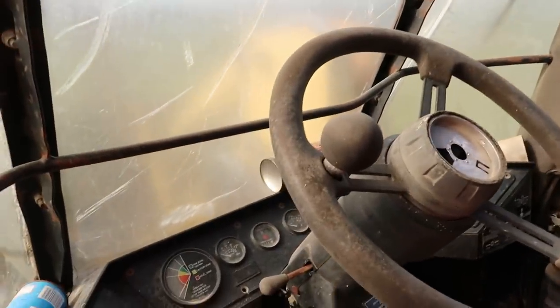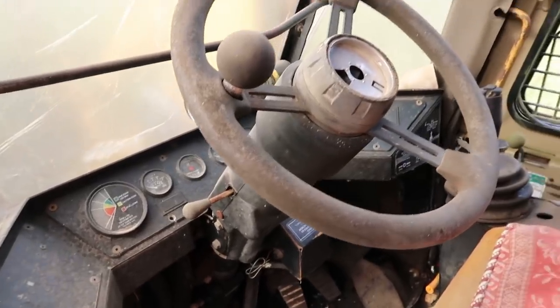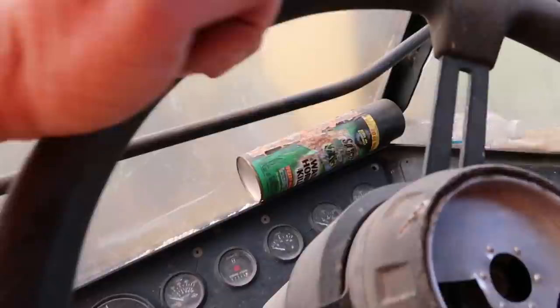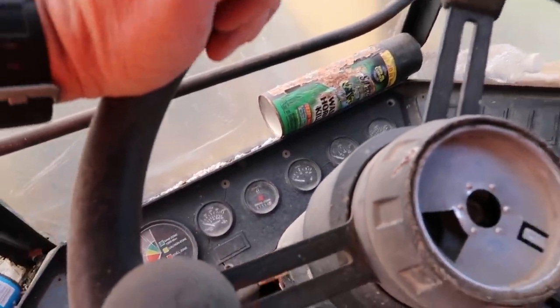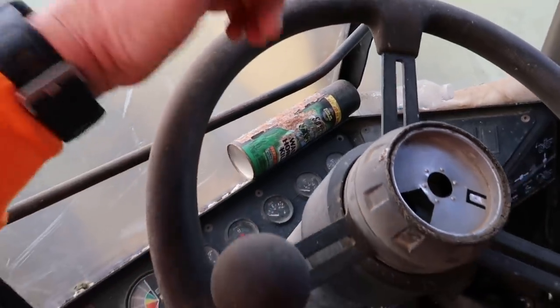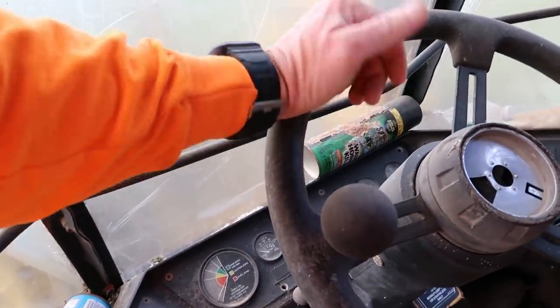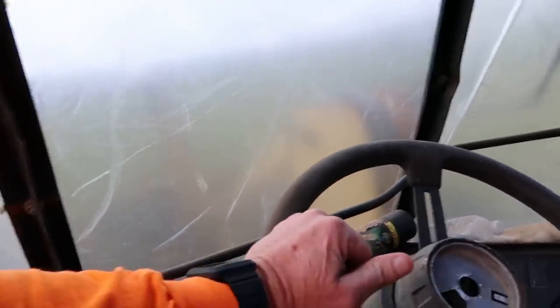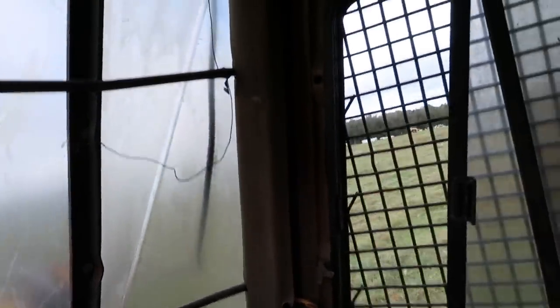They started making the cabs pretty nice on this machine. This was the first piece of logging equipment I ever got into that had what I would call a nicer style cab. This machine is showing 7,300 hours on the hour meter right there. The key was on it — I'm sure the batteries are dead by now. Blount was the parent company of it, as you can see right there.